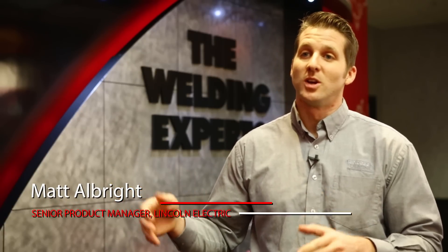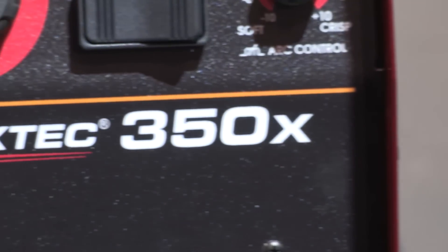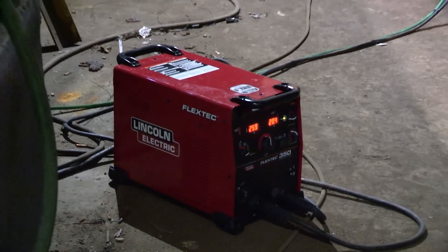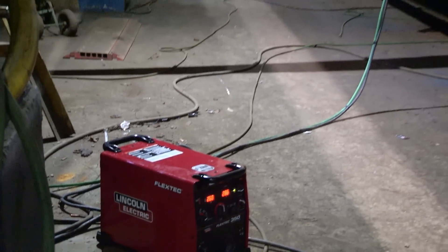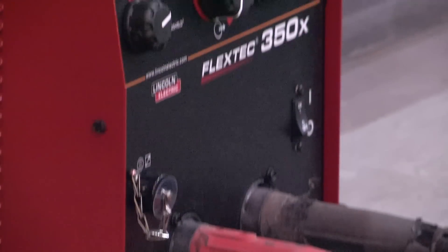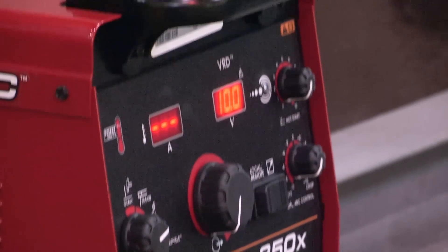The FlexTech 350x is the 350 amp machine that accompanies the rest of the FlexTech platform — we have a FlexTech 650, a FlexTech 500, and now the FlexTech 350x. The X indicates new technology called cross link, which allows me to transmit voltage commands across my welding power cable. It was designed to be very simple, very reliable, but give you the characteristics produced by inverters, so these machines can be used in all sorts of applications.